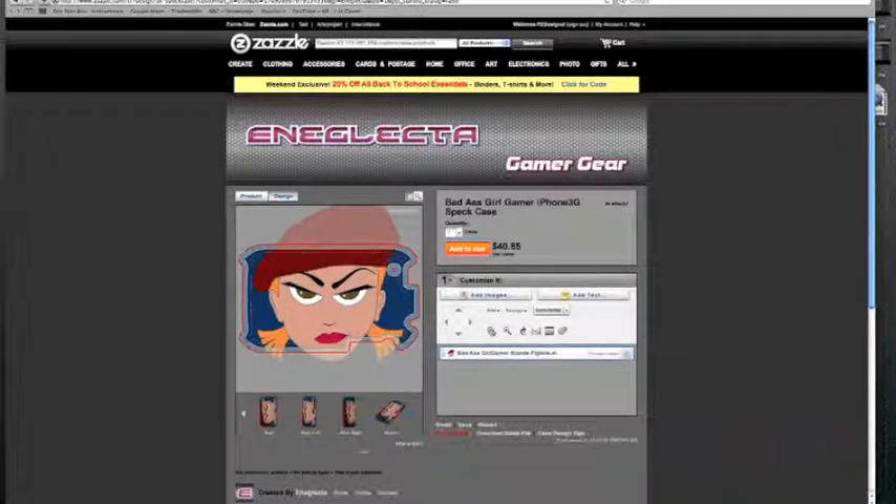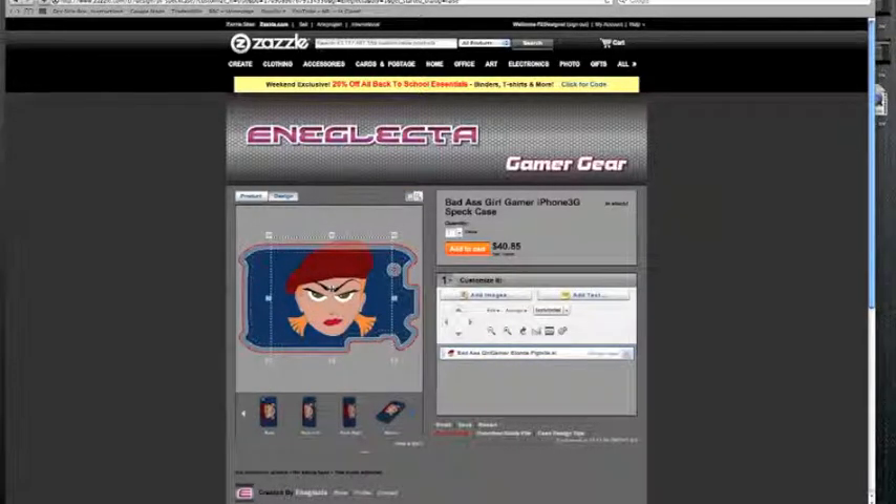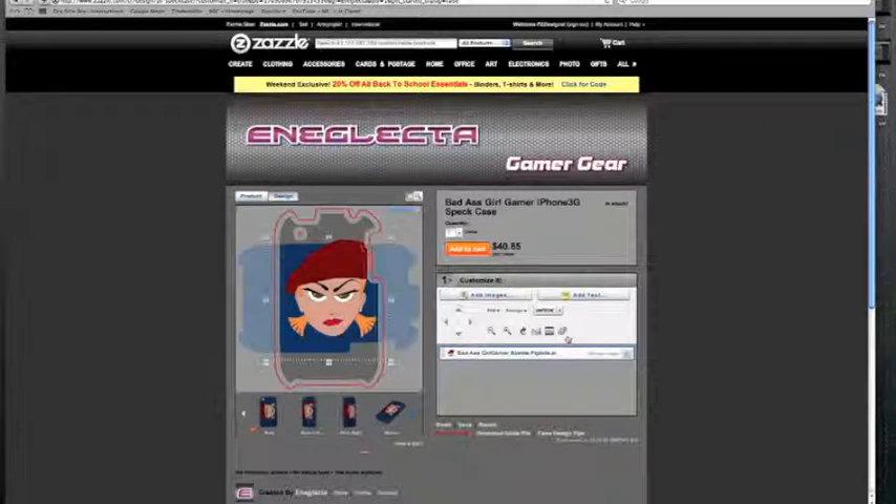You click on the little minus button and then you can see there it's got the little squares — you can just drag it. It does it all in proportion so you don't need to worry about having an elongated face or whatever. It doesn't look great there, so change it to vertical. See that drop down there, and that looks a lot better doesn't it.